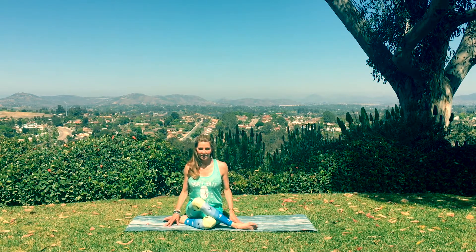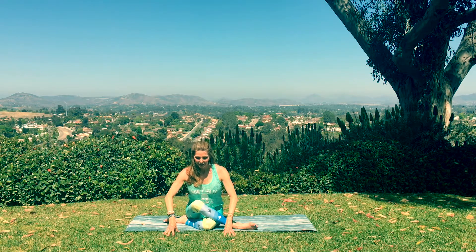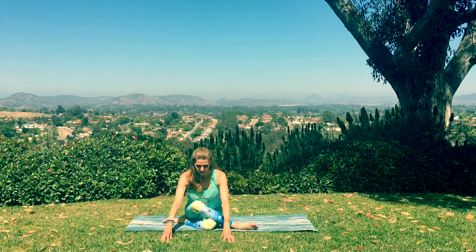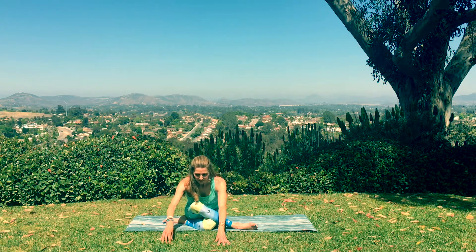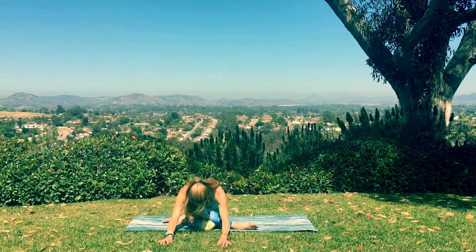Get the sit bones grounded. And then inhale the arms out and overhead. Sweeping up the energy. Touching the palms. And then let's forward fold. Exhale to lower. Evening out through both sit bones here. Finding that perfect balance of effort and ease. Breathe deep. And you can show around and relax down if that doesn't bother your back. Take a couple more breaths.